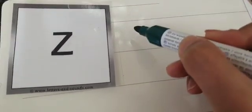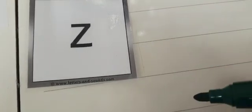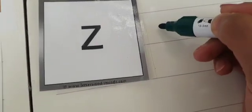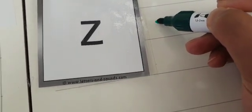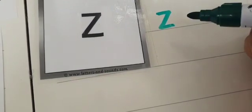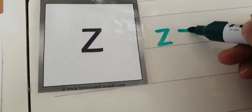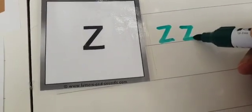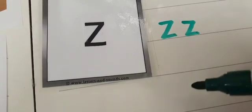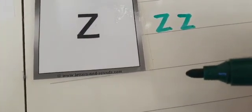Then we've got the letter z, and we know how to do this — we've been practising this one. It's like a zigzag, isn't it. The letter z makes the sound z — my turn, your turn. For z, we go zig, zag, zig. Should we do it again? Try with your magic pen — zig, zag, zig. It sits on the line — that's how we write the letter z.